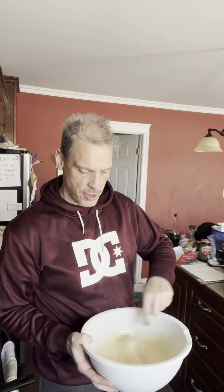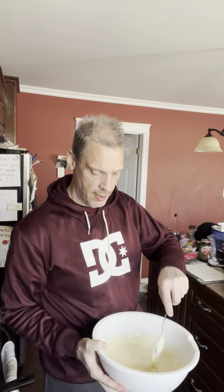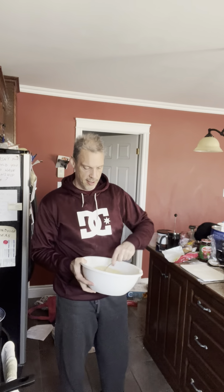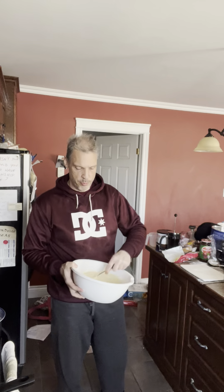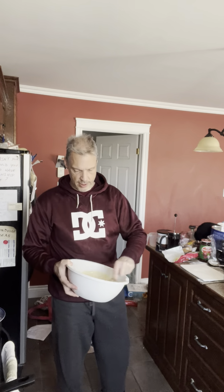Quite honestly, that's mixed enough — you don't want to over-mix it. The sugar dissolves, but you don't need the sugar dissolved; you're just making a mixture. If the sugar gets too dissolved, your cake is going to get too glassy. They say mix it for two minutes with a mixer — my god, if you want to ruin your cake, mix it for two minutes with a mixer. Give it about 60 or 70 stirs with a spoon and it's good to go.